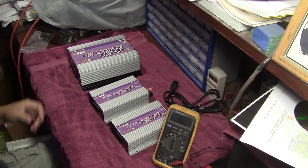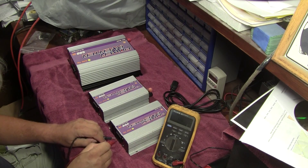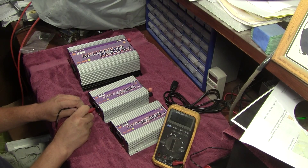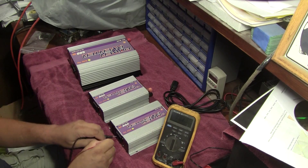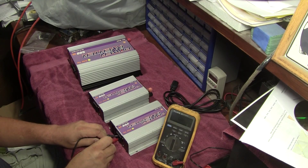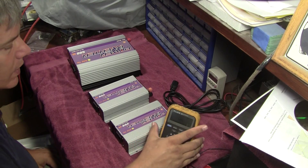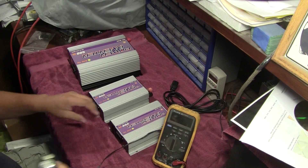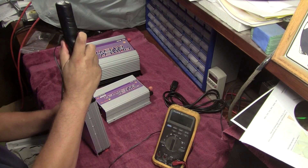That middle one has to have something wrong with it because it's rattling. Got no impedance there at all. 5.6 megaohms and 5.6 megaohms — so that one's open circuit. What do you want to bet we have a popped fuse? Take out the trusty screwdriver and start popping this bad boy apart.